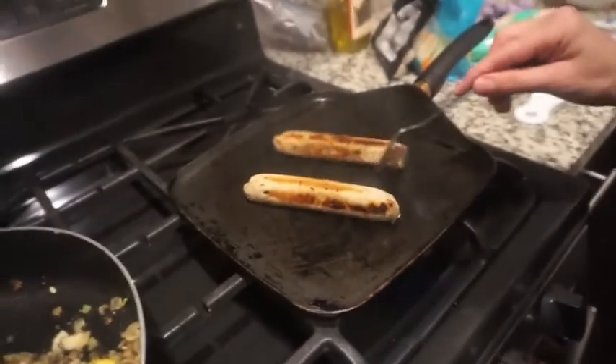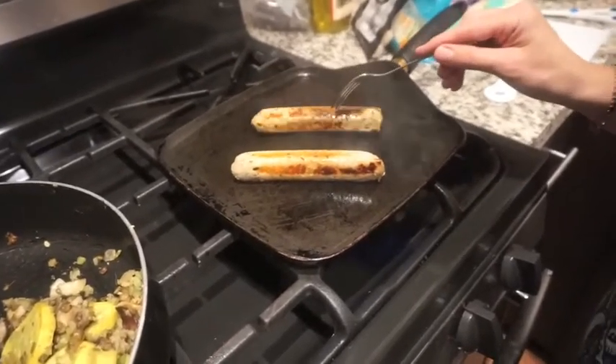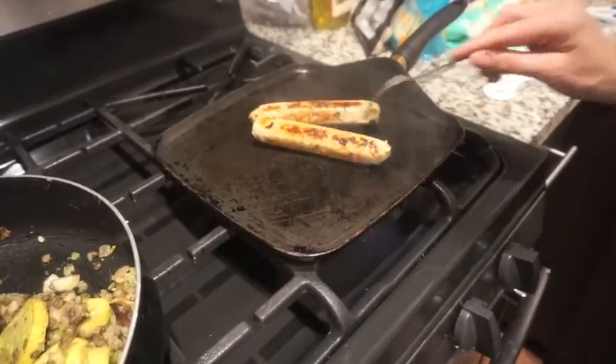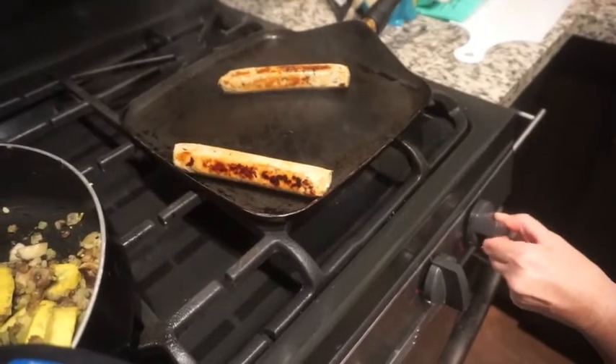Jessica's got some nice browning going on with her sausage over here — it's doing well. We'll reduce heat to low and let it sit for three minutes. I just want everyone to know that I had this recipe down, but I changed it a little bit for my vegetarian friend and found new stuff at the store. So now it's just really a guinea pig recipe — I'm winging it.